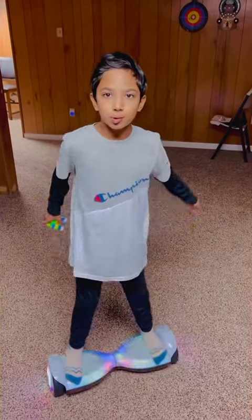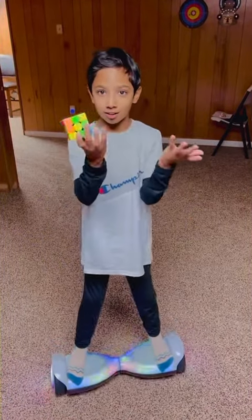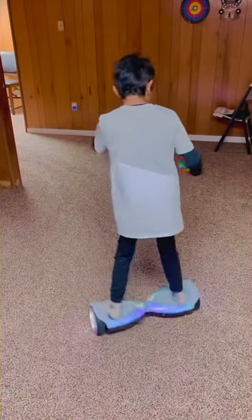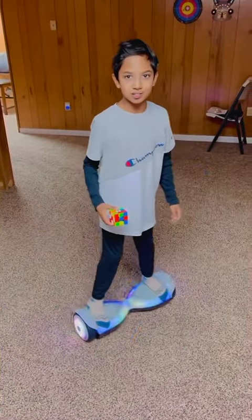Hello everyone! Today I'm going to be solving my Rubik's Cube. As you know, I love Rubik's Cube — on my new hoverboard! Yay! Which I just got two days ago because it was my birthday!